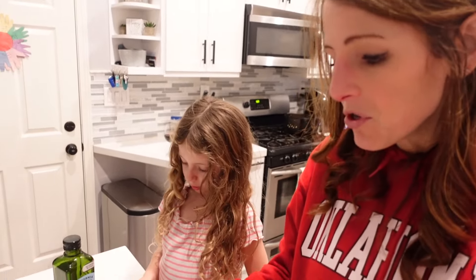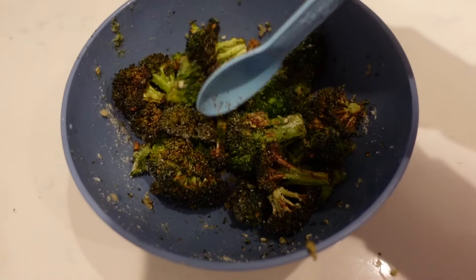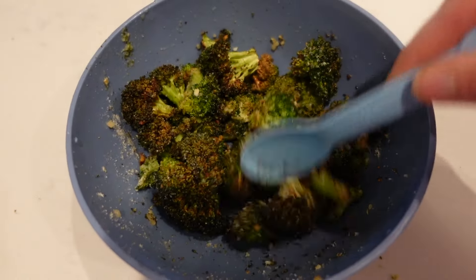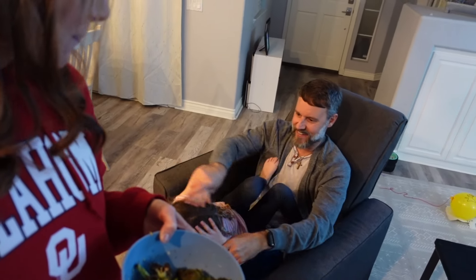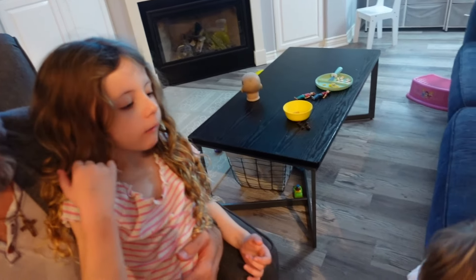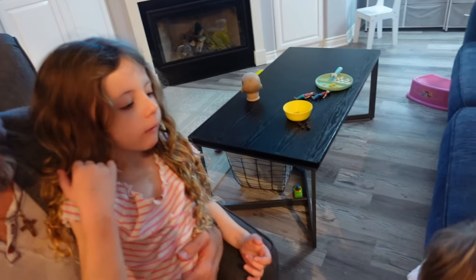A bunch of friends just left — that was another fun thing for New Year's. No TV, we just had friends over playing outside. Now we are making our vegetable side dish for today. I found this recipe for air fryer ranch broccoli — we put some ranch dip mix, garlic, and olive oil on the broccoli and threw it in the air fryer. These are done. Hopefully this makes veggies a little bit better. Come eat your broccoli! We're going to stick to our New Year's resolutions.